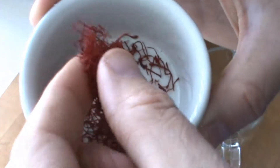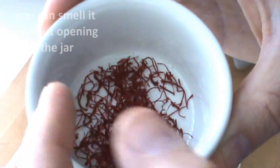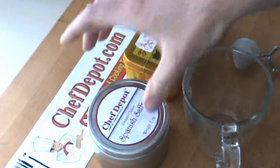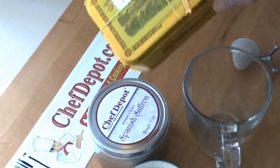This saffron is the highest quality, longest threads that we've ever come across. This comes from Spain. Chef Depot has an exclusive packaging on the saffron and great prices — probably the lowest prices you can find on the internet. This one also comes from Spain.